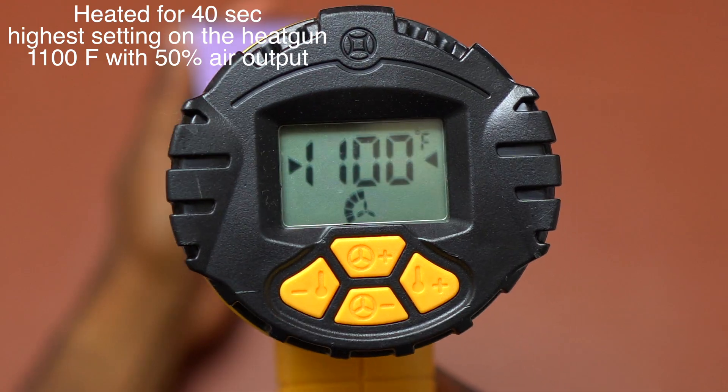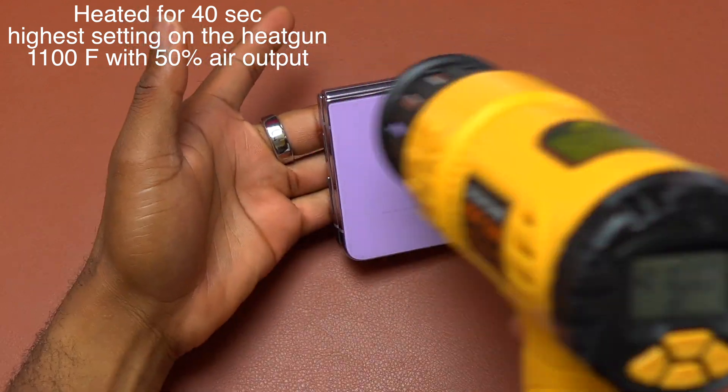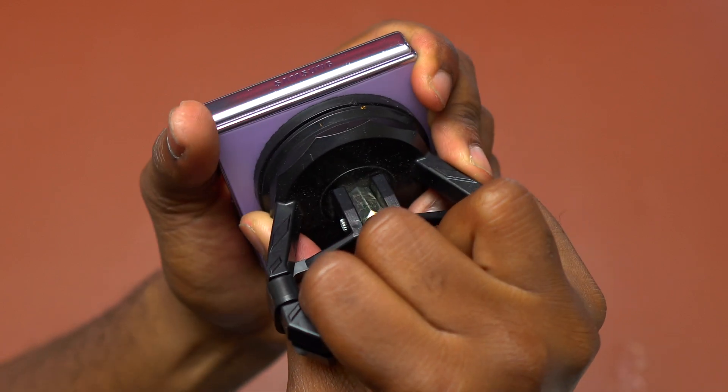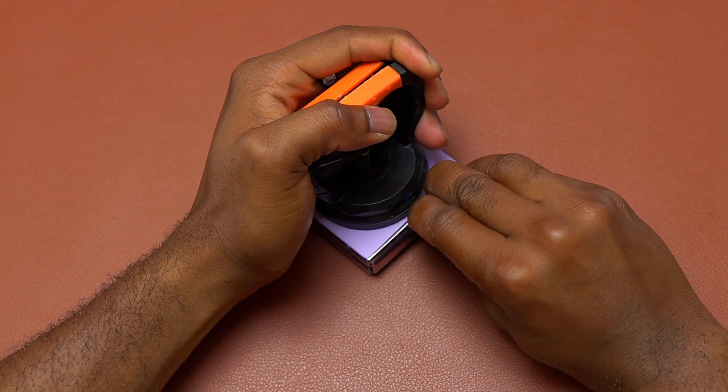The heat gun is at the maximum temperature with the air output at 50%. I started with the back, but you can start with the front also. You need to remove the front and the back glass of this Flip 4 in order to start removing all the parts.